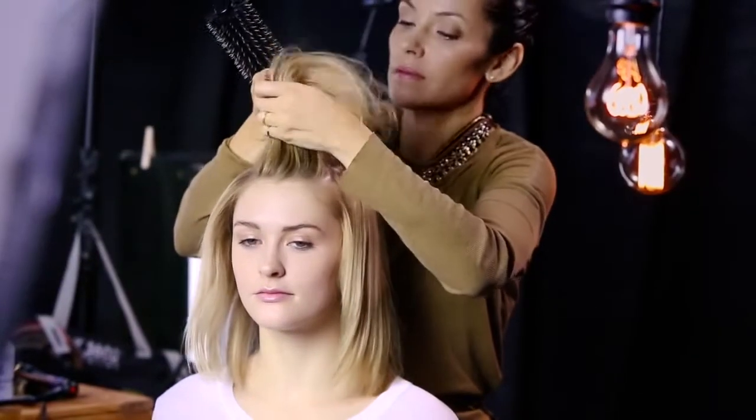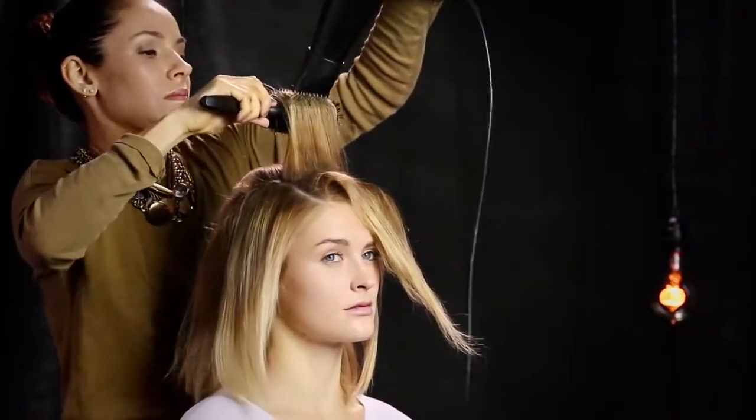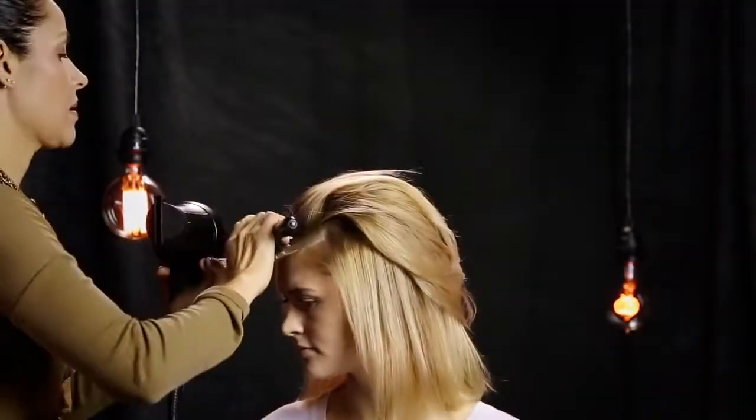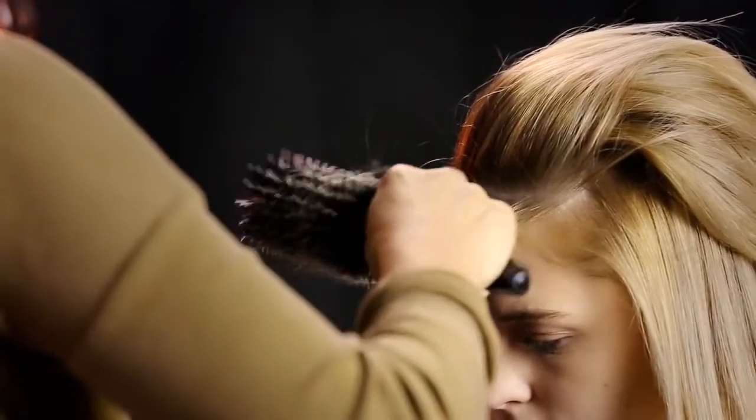Then she blow-dries the top section away from the face. Maintaining tension at the root is key for creating lift.